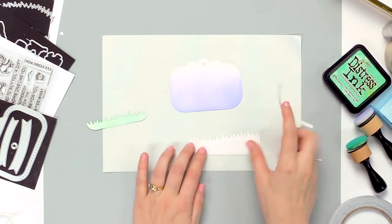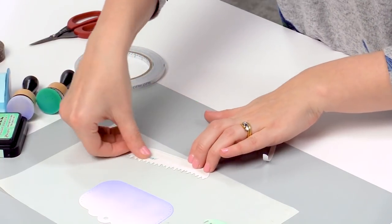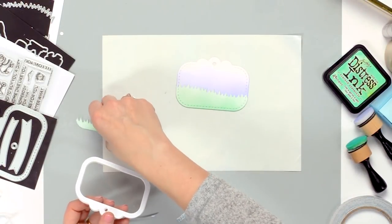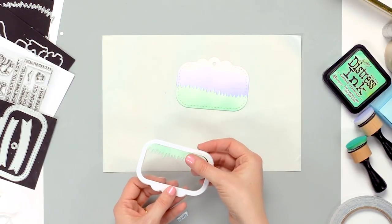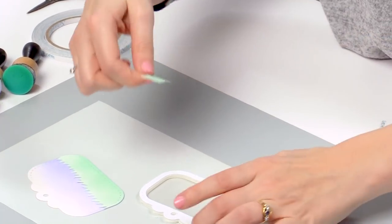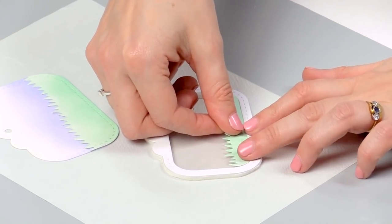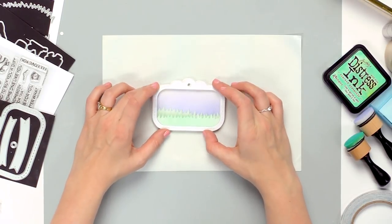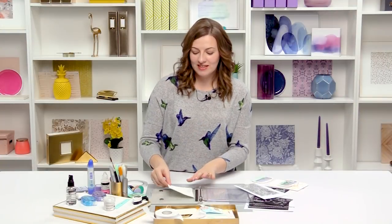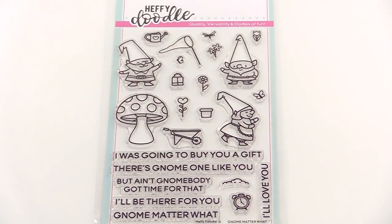Now that we have these all inked up we're ready to assemble, so let me grab some sticky tape. First I'm going to take the larger piece and stick this straight onto the purple tag. Now I'm going to take the thin piece of grass and stick it onto this panel on the front — right on the inside of our frame on top of the acetate. Now we have our two layers ready for our shaker, but first we need some gnomes, so let me grab my stamp set. To build our little scene inside I'm going to be using a couple of different stamps from the No Matter What stamp set.